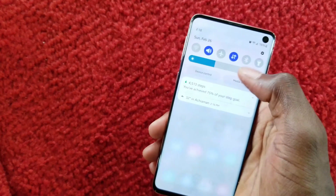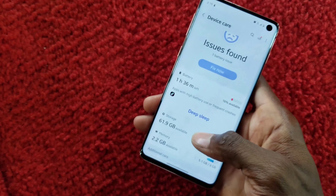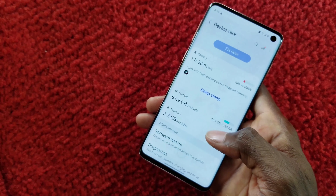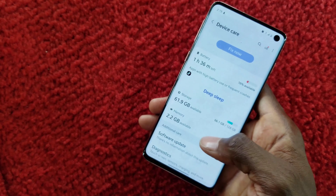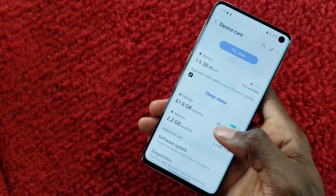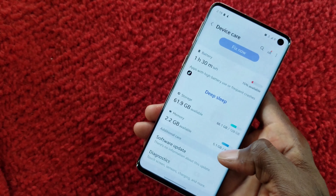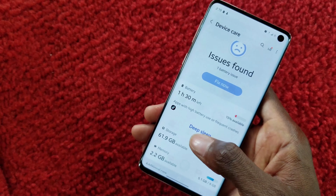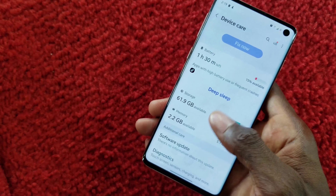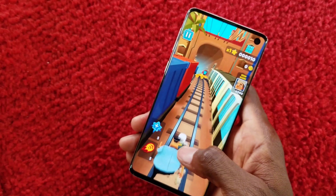For storage, the S10 comes in 128GB with 6GB of RAM, 128GB with 8GB of RAM, and 512GB also with 8GB of RAM. Those are the storage options available.